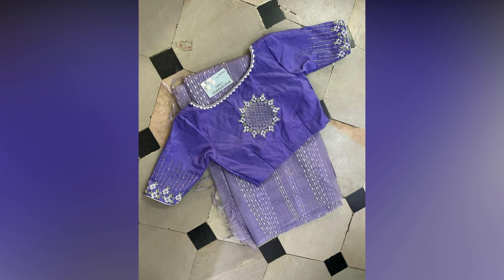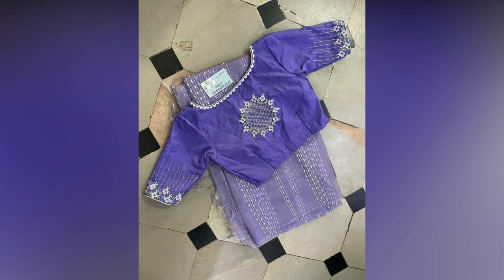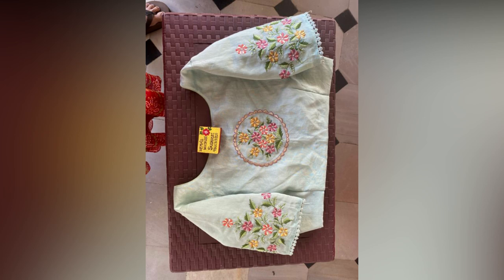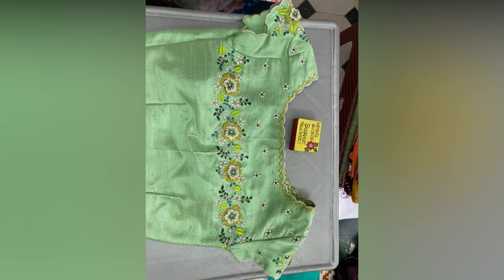However, the challenge is to get the right blouse. A blouse can make or break the look of your sari. Even a dull and boring sari can be made to look like a sophisticated ensemble with a beautifully made blouse.